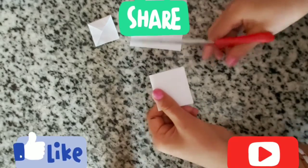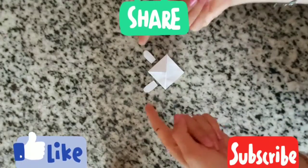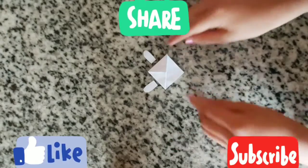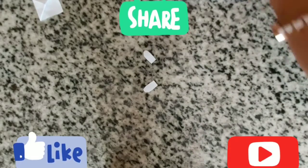Using our scissors we are going to cut it into this shape. We are done cutting our ears. Now we are going to color them the way we want — we're going to use markers, for example pink.